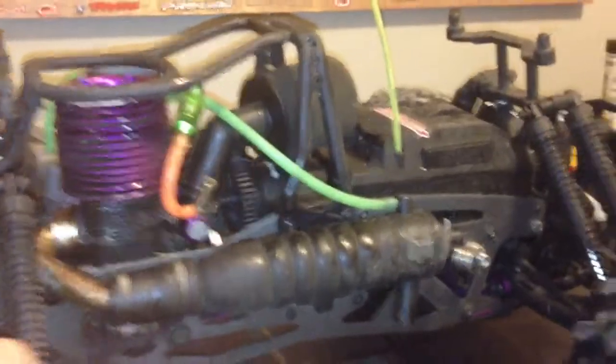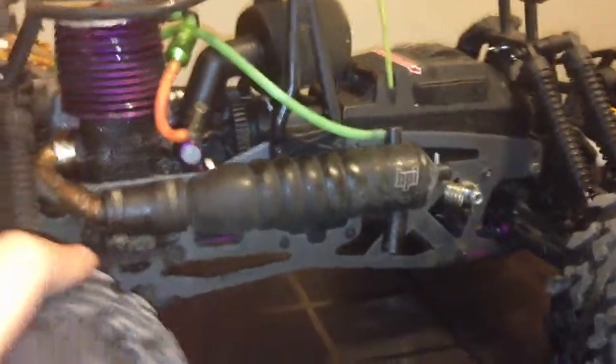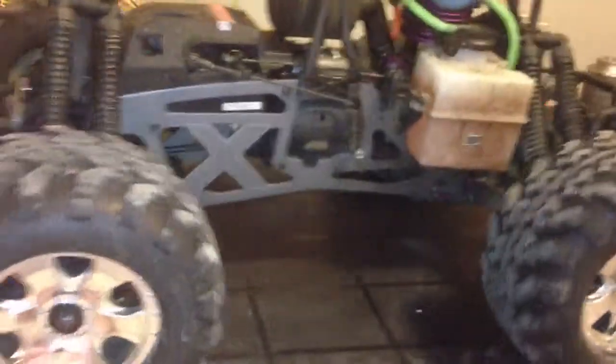Another pro is that the gearbox is really easy to change the speed — you just unscrew three screws on the top. Right now I'm running a three-speed transmission here. And I love the sound it makes when it's going and shifting into gears — that sound is a pro on its own.